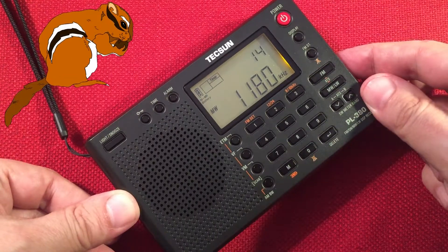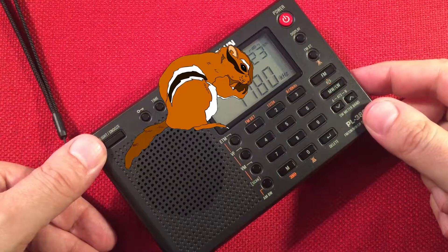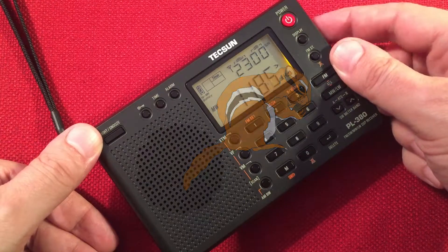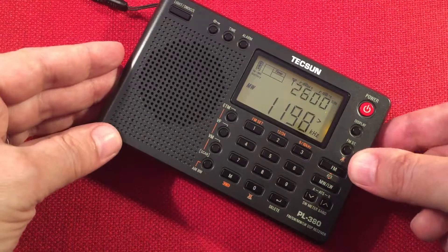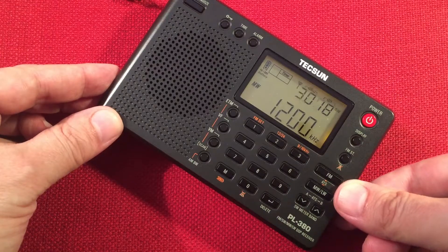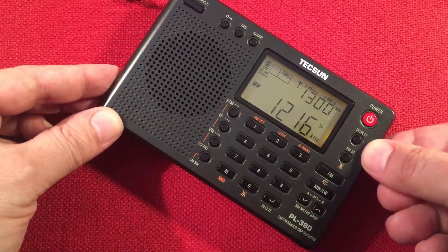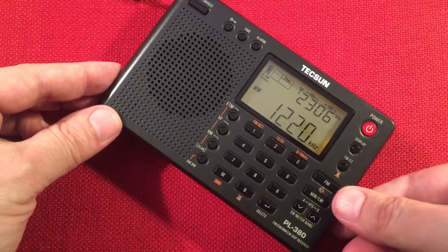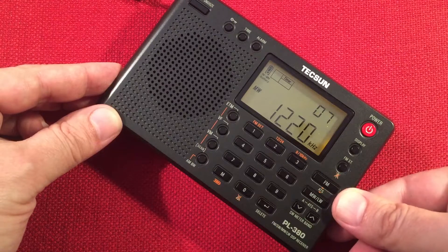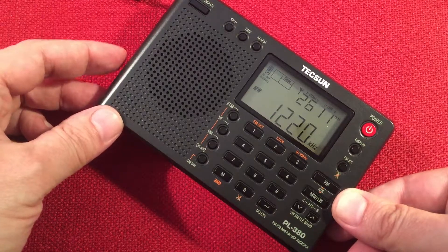There we go — the squirrel makes an appearance! WSQR, Sycamore, Illinois — known as the squirrel. Squirrels in your neighborhood. Nice. 1200 WRTO, Chicago. 1220 WKRS, Waukegan, Illinois — I'm looking at a list, it helps me. A little cheat sheet.